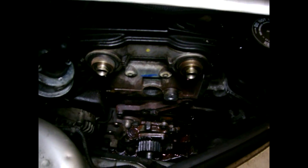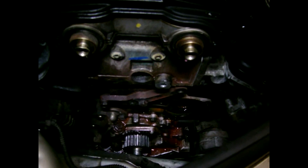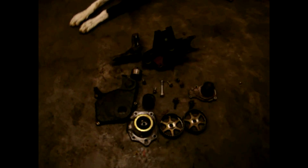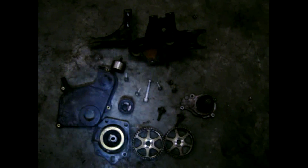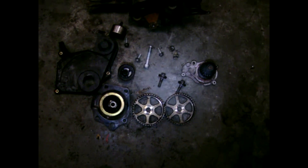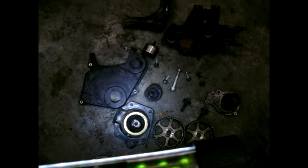Everything's off. I have the water pump off down there, and the cam sprockets are off. Here are all the parts: cam sprockets marked left and right, the water pump, the engine mount, the cover, the idler pulleys, the tensioner, and all the bolts and hardware.